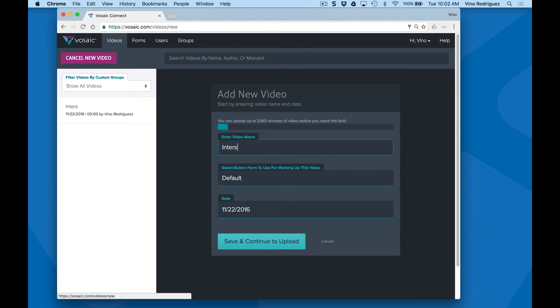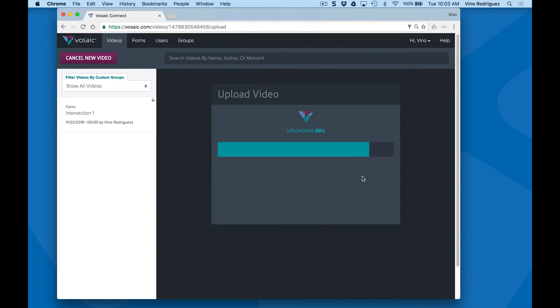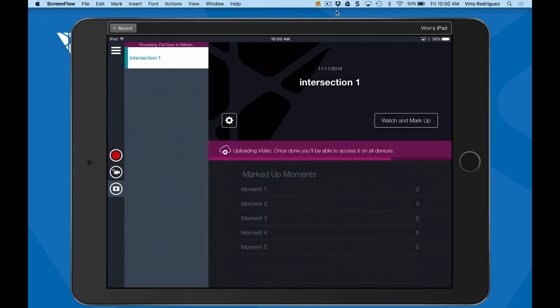Hi, I'm going to show you how easy it is to use Vosaic Connect. With Vosaic Connect, you can easily upload pre-recorded videos or record and upload using an iPad.